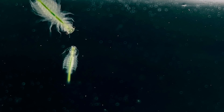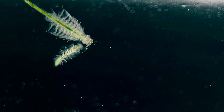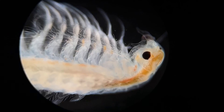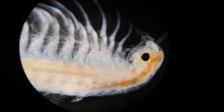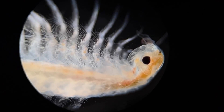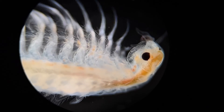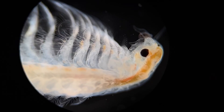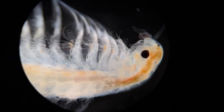Now that they're fed, our Sea Monkeys will begin their rapid journey to adulthood. I'm going to keep them on their heat pad with the purple lights to give them the best chance of survival. In the next video I'll give you guys some maintenance tips and we'll have a look at the biology of our adult Sea Monkeys under the microscope. Thanks for coming on this journey with me — if you're interested in seeing more content like this, please consider subscribing to my channel and I'll see you on the next one.